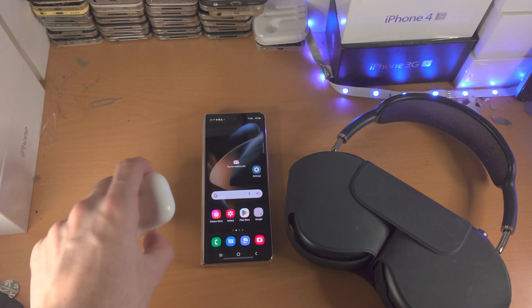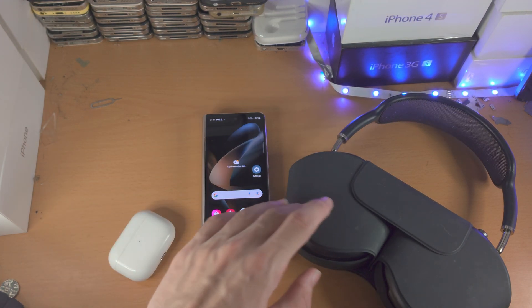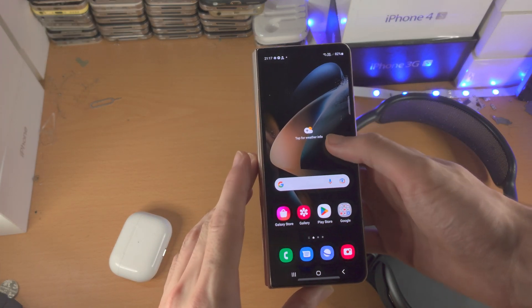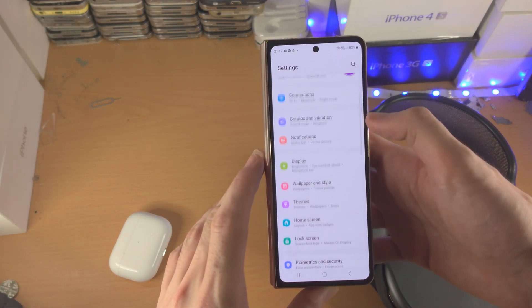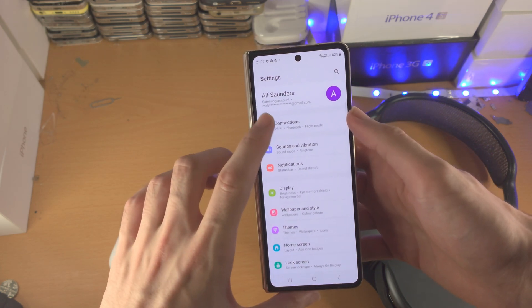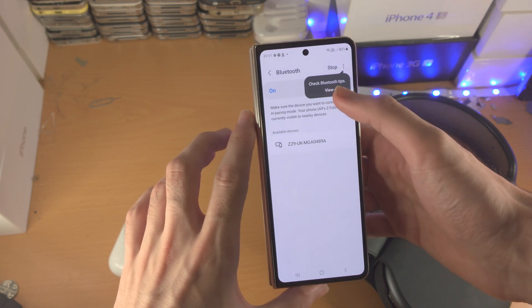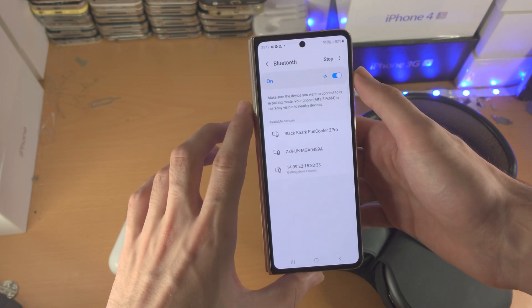Welcome everyone. Let's connect our AirPods or any Bluetooth headphones to Samsung Galaxy Z Fold 4. We're going to open up the Settings app, from here you're going to find Connections, then find Bluetooth and just make sure Bluetooth is turned on.